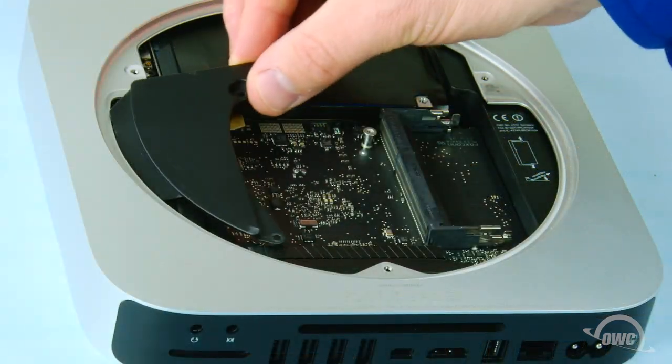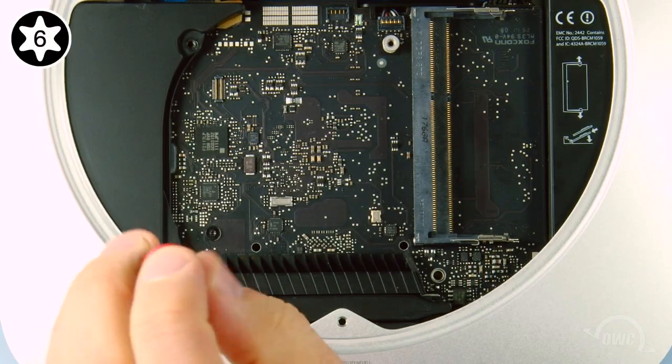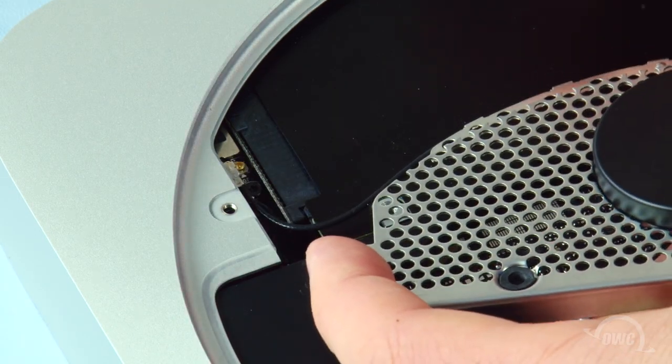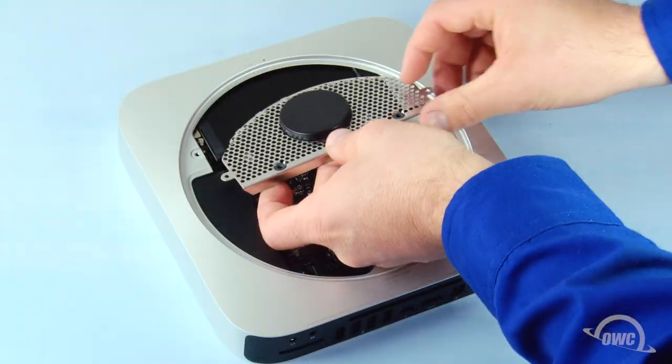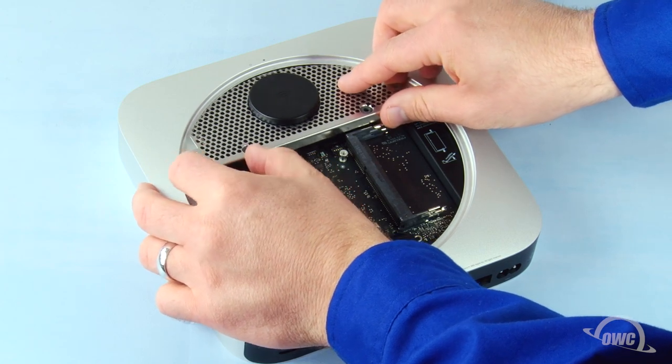Slide the cowling back into place and reattach the lower screw that holds it in. To reattach the connector on the airport antenna with the connector on the board, simply line the two up and press them together. You can then slide the antenna grate back into place and maneuver it so it sits flush.